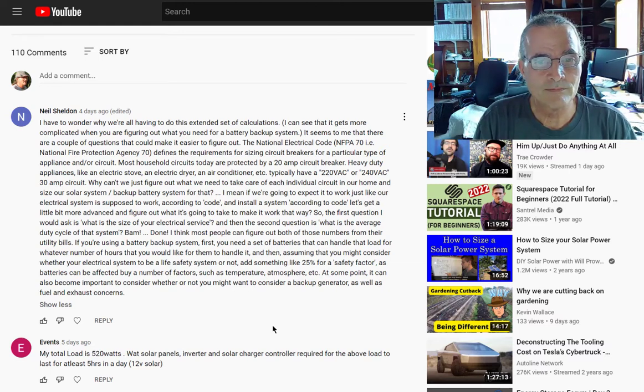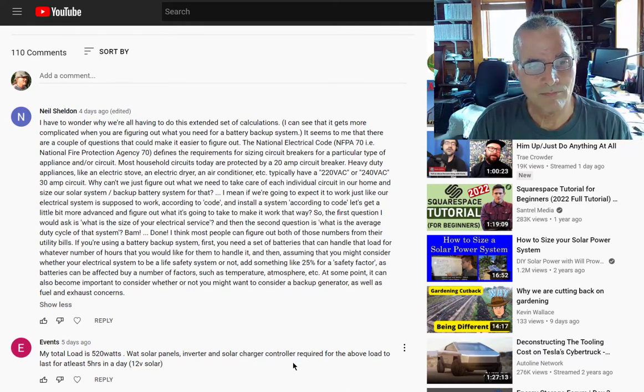If we're going to expect it to work just like our electrical system is supposed to work according to code, the first question I would ask is: what is the size of your electrical service? And then the second question is: what is the average duty cycle of that system? I think most people can figure out both of those numbers from their utility bills. If you're using a battery backup system, you need a set of batteries that can handle that load for whatever number of hours you'd like, then add something like 25% for a safety factor, as batteries can be affected by temperature, atmosphere, etc. It can also become important to consider whether you might want a backup generator, as well as fuel and exhaust concerns.